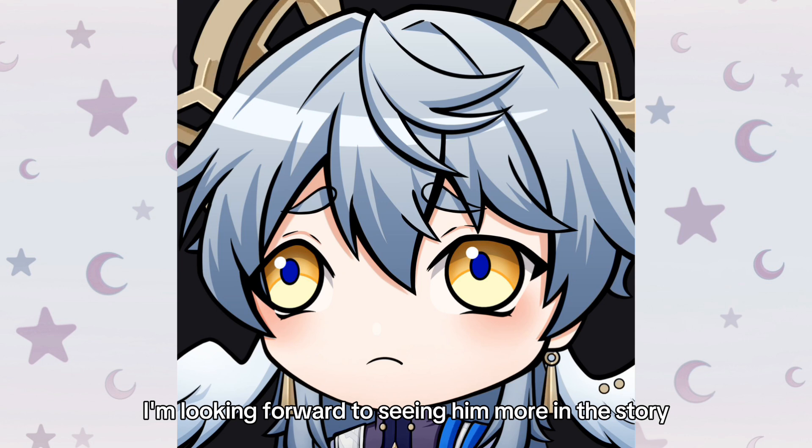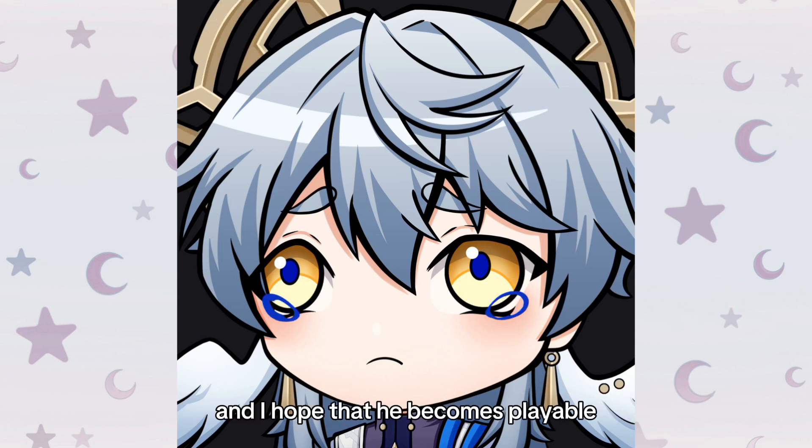I'm looking forward to seeing him more in the story, and I hope he becomes playable. I need him. His design, his voice — I just want him on my team. I'm already saving up for him. Come on, Hoyoverse, please!